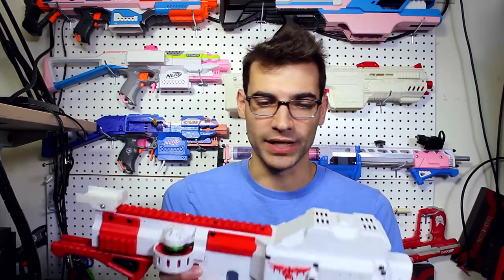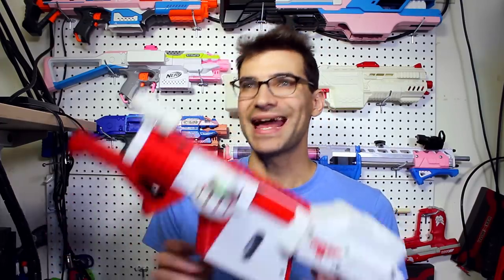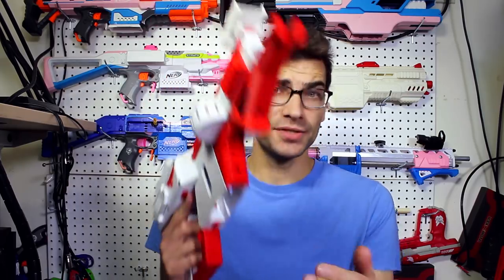One thing about build quality that I absolutely love is the way you can take this blaster apart. I experienced a jam — apparently a rare thing, only one jam in over a month of testing — and I was able to pull this bottom section off right here under the flywheels and access the flywheel area without pulling the entire blaster apart. I think that is a very nice touch and I hope they continue with it in future designs.